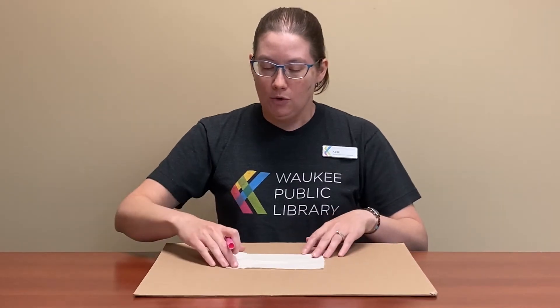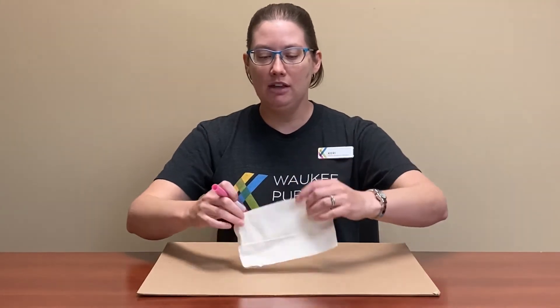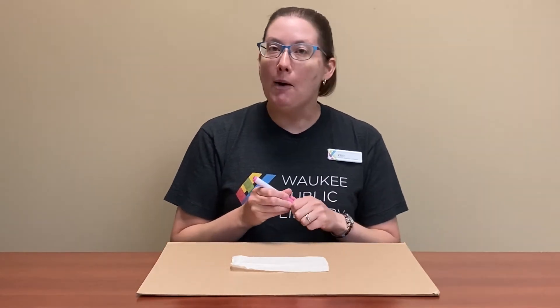You just want to make sure to have a piece of cardboard or a bunch of scrap paper, something underneath in case the marker bleeds through. We're just using fabric markers, and obviously you can decorate it however you want — as simple or as complicated as you want.